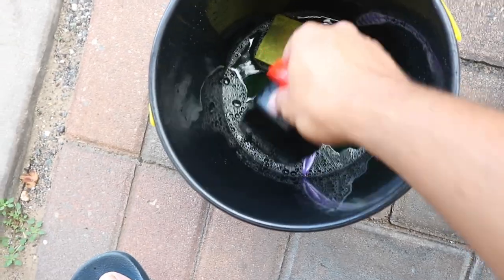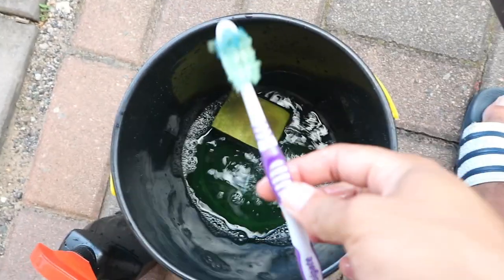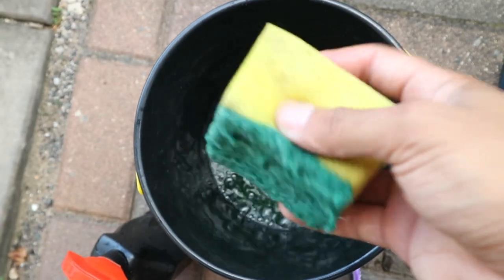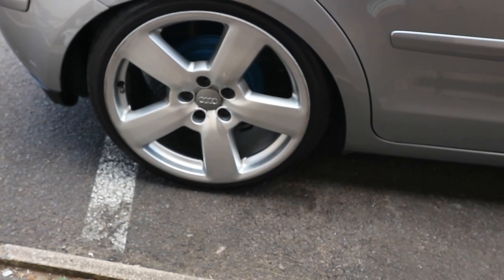So guys, you can see we've got our degreasing purpose here, we got our toothbrush and sponge — simple, all you need. We're gonna put on a timelapse of me jacking the car up and cleaning it, and then we'll take it from there.